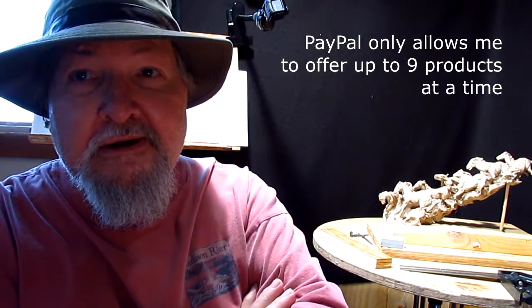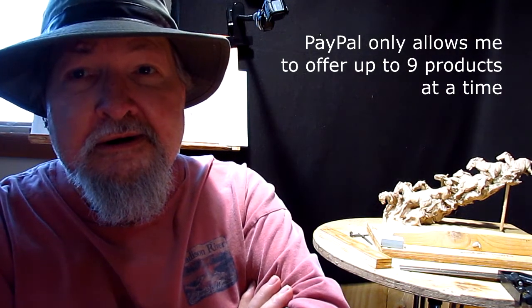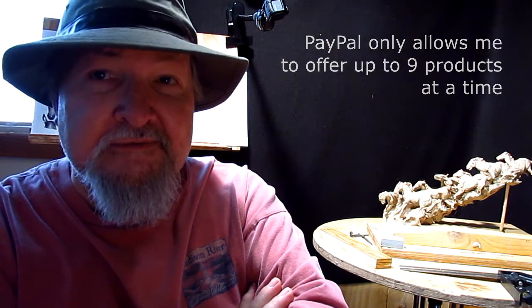PayPal only allows me to put up nine items that I can sell through PayPal. I have other instructional DVDs that I've retired. But anyway, I'm going to be making an instructional DVD on how to create a horse armature, and it's going to be part of that instructional set of DVDs.